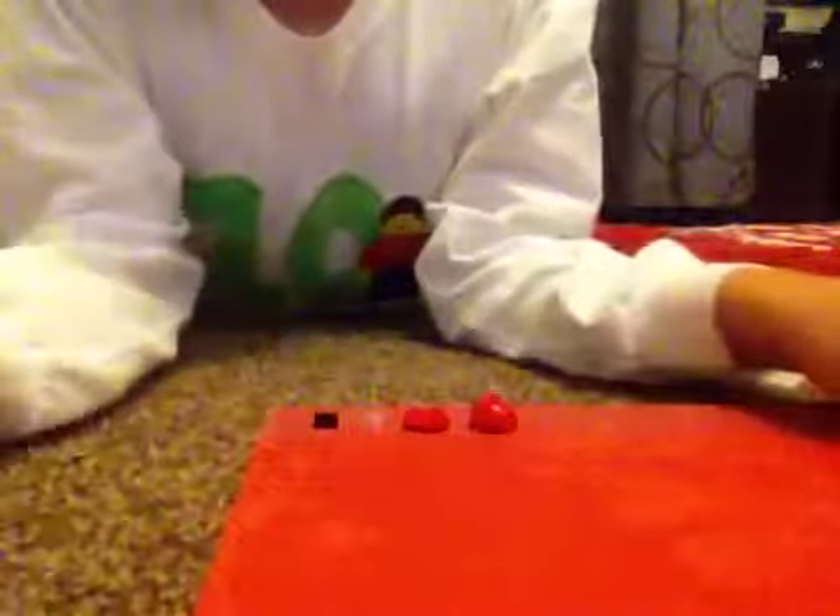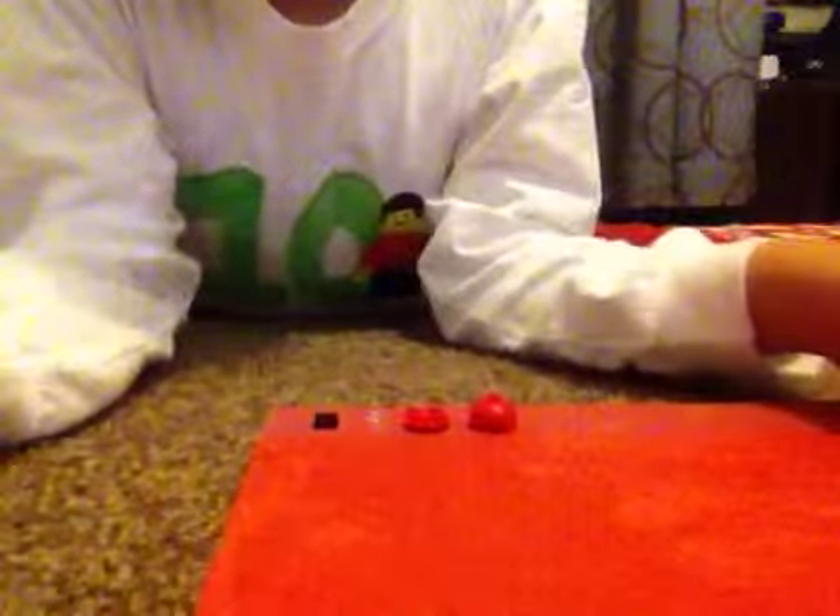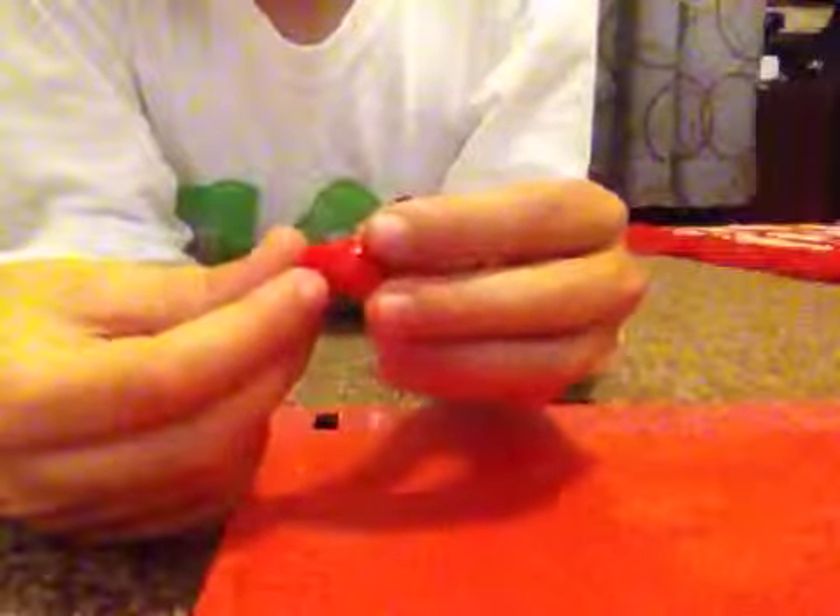Hi, I'm Jonathan, and today I'm going to be showing you how to make a cool Lego mini hot air balloon. First, you're going to be needing this 2x2 slide plate and also this 2x2 dome. And you'll be sticking the slide plate underneath the dome like this so that it's rounded on the bottom.